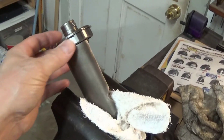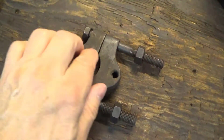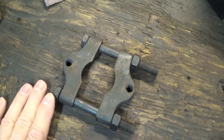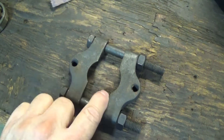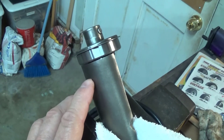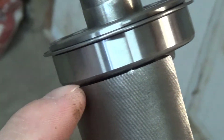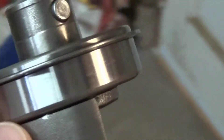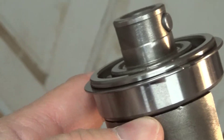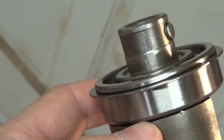To remove this bearing we're going to use a tool called a bearing separator. This is often used in a press, but if you don't have a press you can use a harmonic balancer puller — these are a type of puller with bolts. You've got just a little bit of a gap on one side and plenty of freedom on the other, so we're going to put the bearing separator in, catch it, and pull it off.